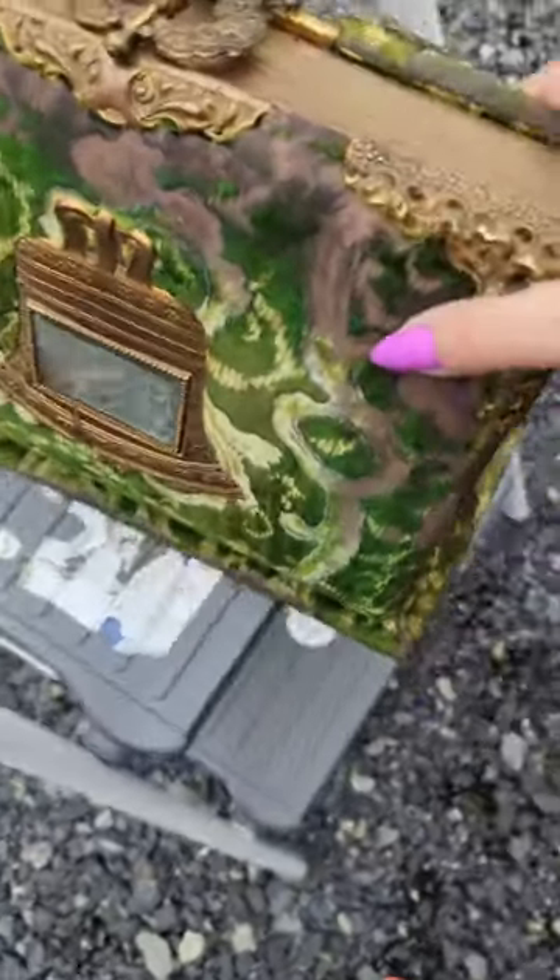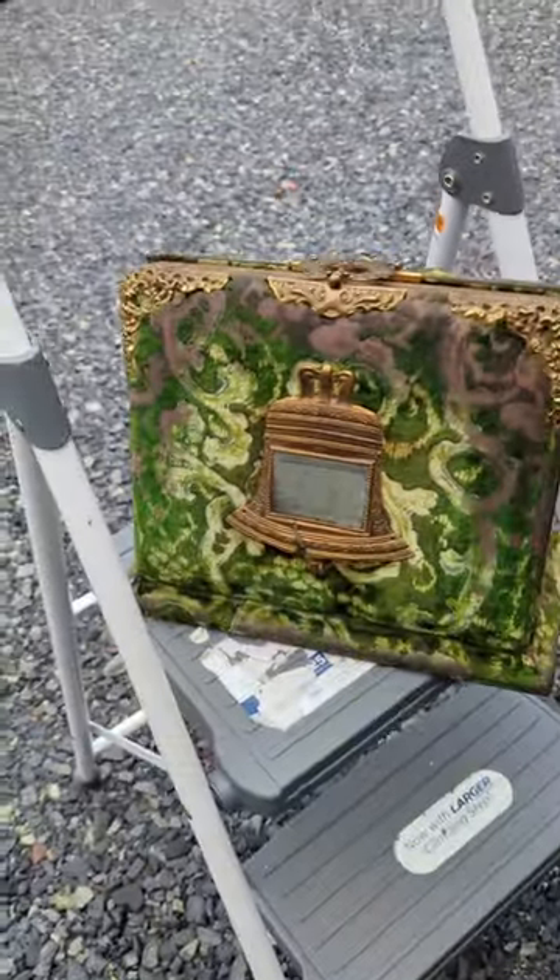But this thing is super rare and super freaking cool. I found it just sitting in a dumpster.